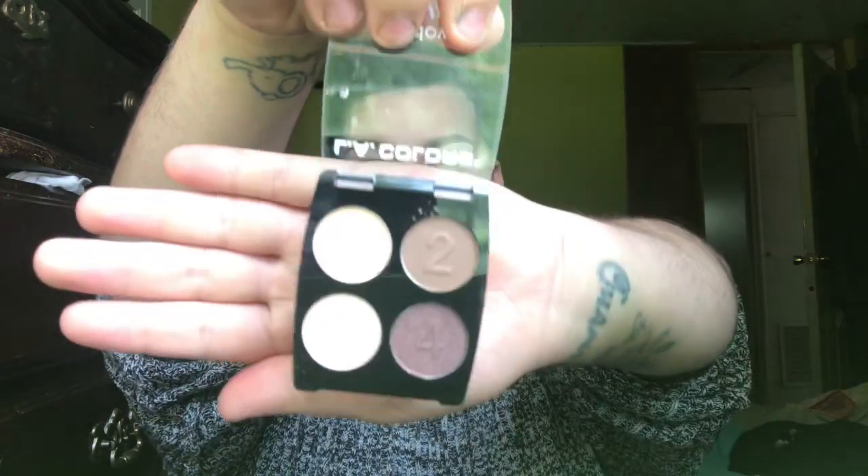My eyeballs are primed and it's time for eyeshadow. I'm using the LA Colors Big Bang eyeshadow palette — it was obviously a dollar. It's very neutral-toned with only neutrals — two matte shades and two shimmer shades, all labeled one through four.